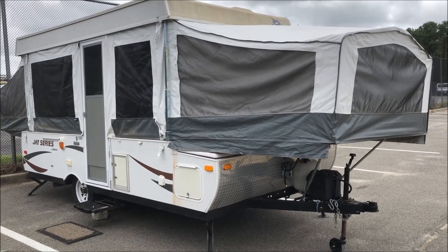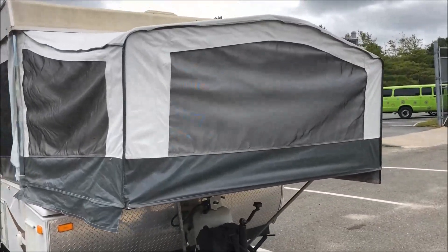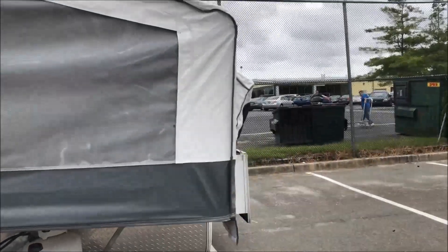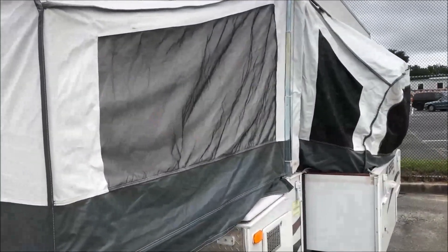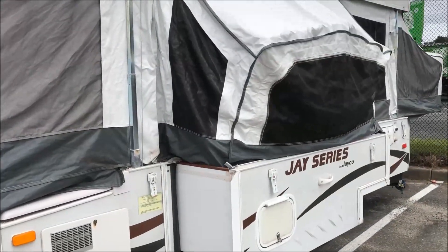Here's a view from the outside. We have one slide-out where the bed in the front goes out, and here's the slide-out on the kitchen side.